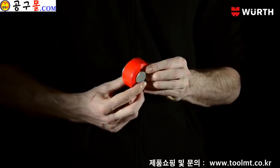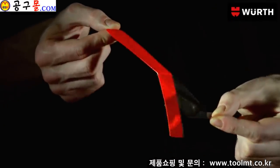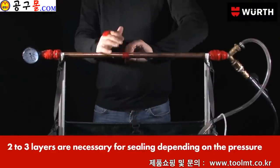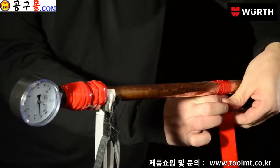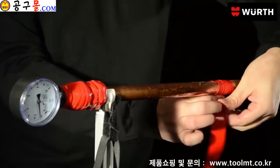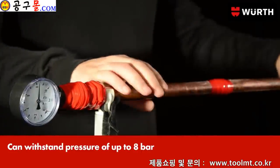Very easy to use. First, unroll the length you require. Then peel off the backing from the repair tape. Make sure that the Instant Repair Tape is stretched and kept taut as you wrap it around a pipe. Once in place, it is self-amalgamating and completely leak-proof.